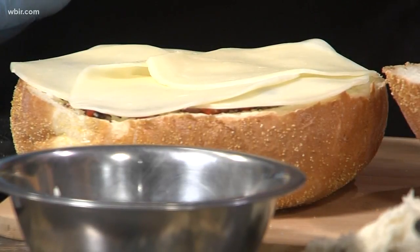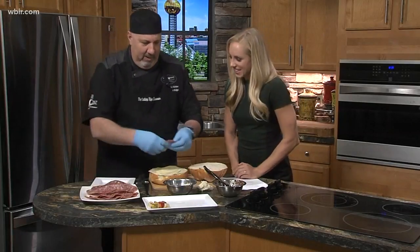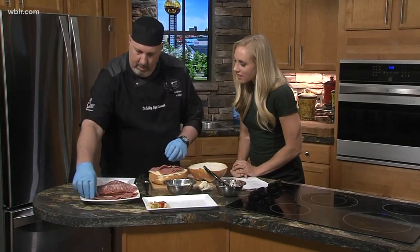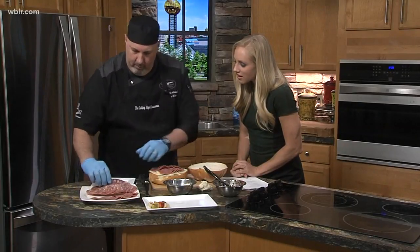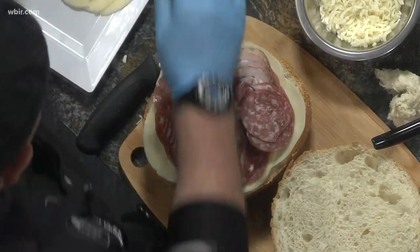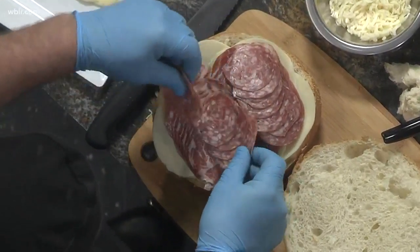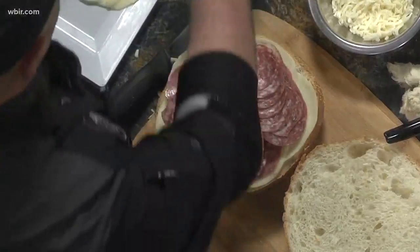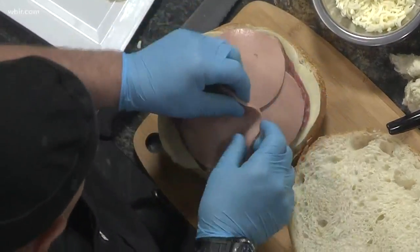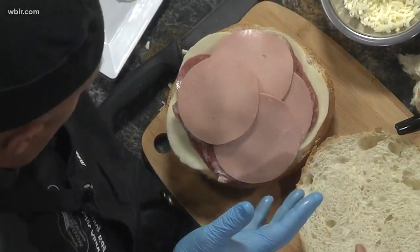And you have a couple different meat selections as well — we're going to lay them all on there. So we've got salami — this is just hard salami — we've got capicola, which is another Italian lunch meat, and we've got supersata, which is my touch — it doesn't normally go on there, but it's another Italian lunch meat that's really good. We've got mortadella, which is kind of the Italian version of bologna. You can see it's getting really big. I think I got it all on there.